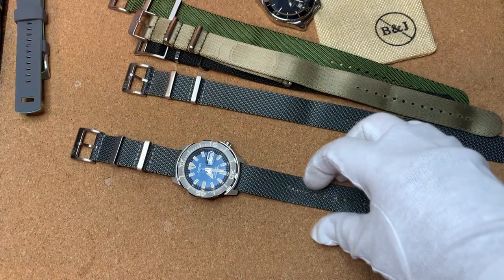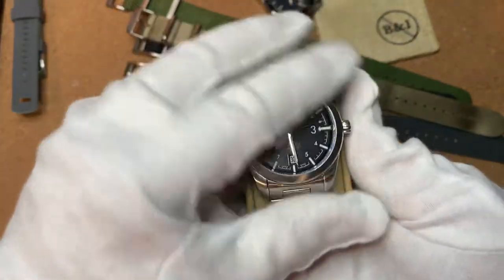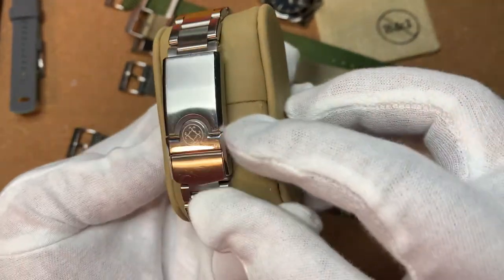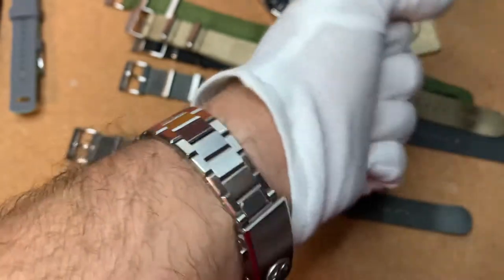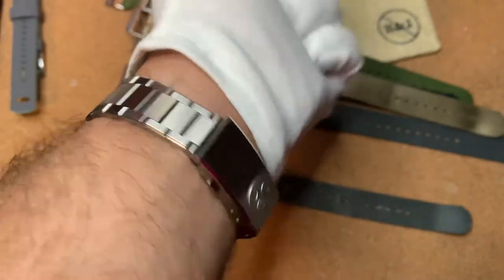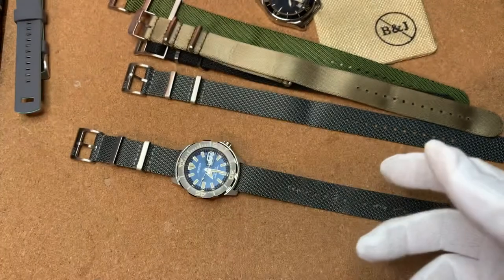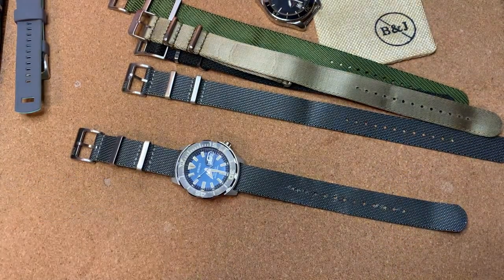Right now the only watches I have on bracelet — the bracelets are just fantastic. I have the Ocean King and the Manta, so the bracelet's the same. Right now I'm really just enjoying the bracelet on the Helios. Thanks for watching, hope it helped. And a big shout out to Adrian from Barton Jack. See you in the next vid.